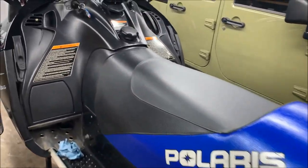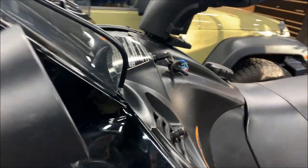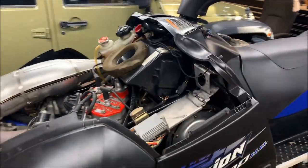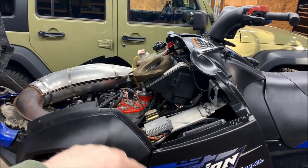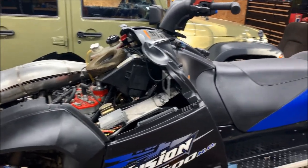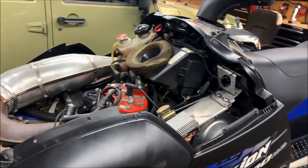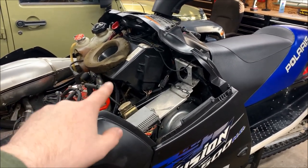What we're going to do is take the carbs off and figure out where this fuel leak is coming from. One would say you can take the carbs off and be done within 15 minutes — not so on an IQ sled, especially the carb ones.